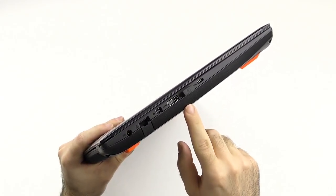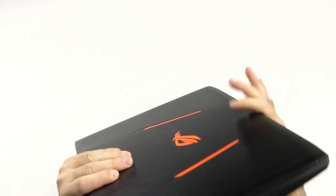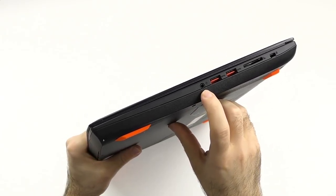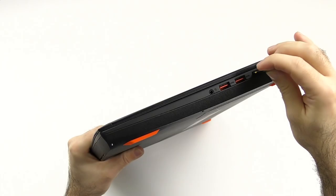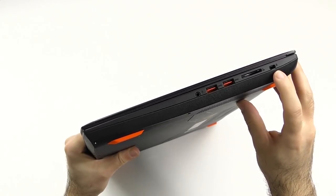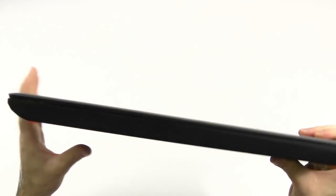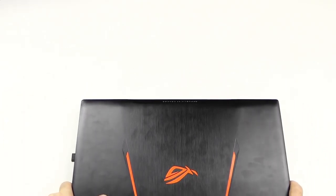Here we have the port for charging, Gigabit Ethernet, Mini DisplayPort alongside full-size HDMI, and USB 3.0. On the other side we have USB Type-C — it's not Thunderbolt though, only USB 3.1. Would have been nice, but I get it. Of course, we also have the headphone jack, two USB 3.0 ports, an SD card reader that takes an SD card but doesn't take the full SD — still fine though, just saying, Apple. And of course the Kensington lock.